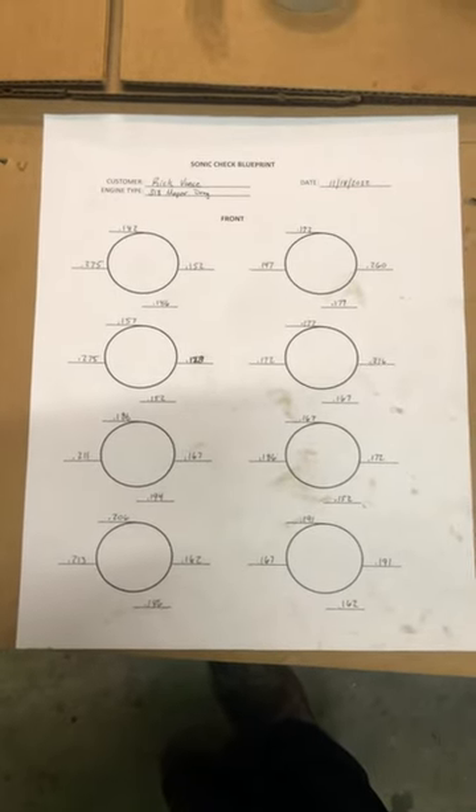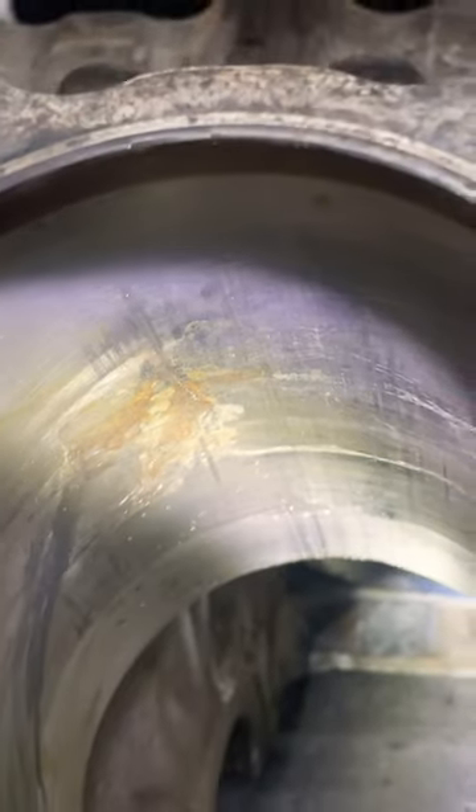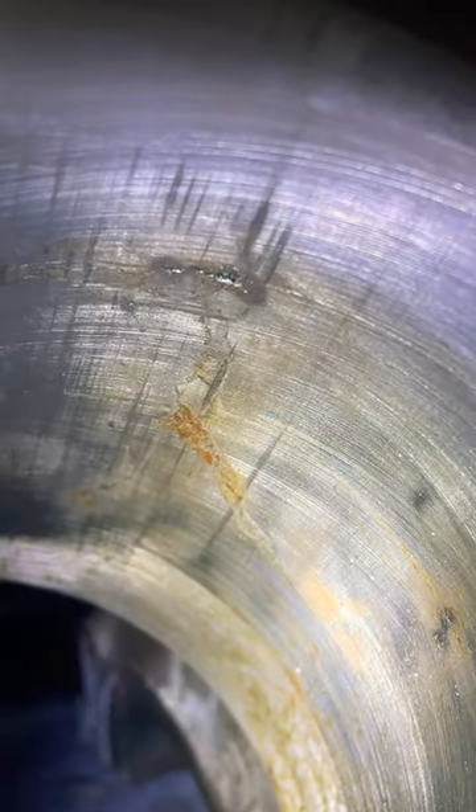After checking all of them, there's plenty of material there, well within spec. So we'll get these two cylinders sleeved and get the block ready for assembly so we can get this back to the customer for next race season.